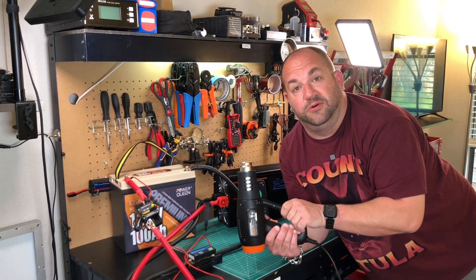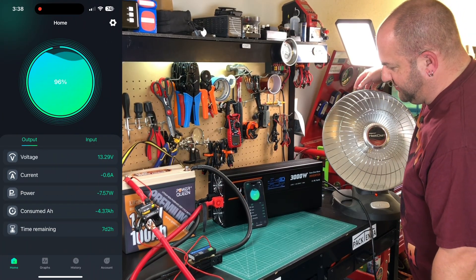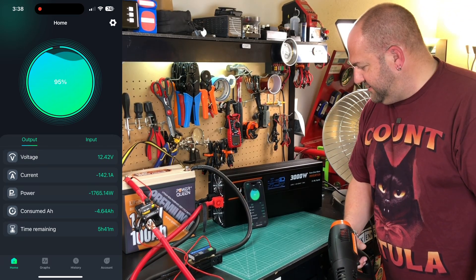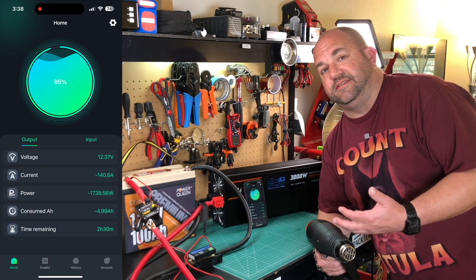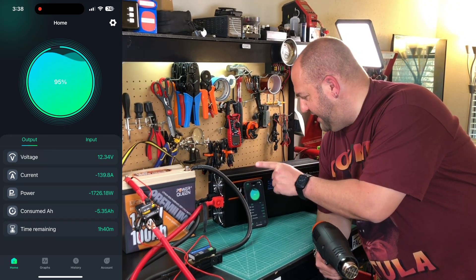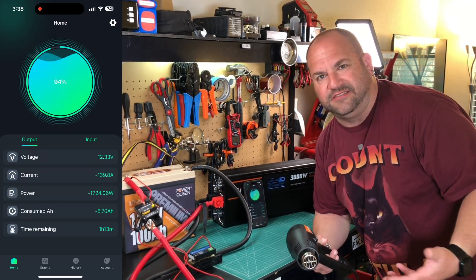I'm going to get more load and see what we can do to hopefully trigger the BMS. I brought out an electric heater now — we'll crank this up and turn on the heat gun. We're pulling about 92 amps; let's go ahead and turn the heater on. Now we're at 140 amps. I can't emphasize enough — lithium iron phosphate cells are incredibly robust, so I'm not worried about the cells. I'm worried about the BMS doing what it's advertised to do. We're still pulling 140 amps — this BMS should be shutting off right now. This is more of a safety thing for your system than it is for the battery.